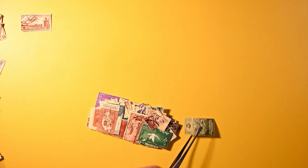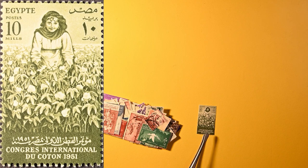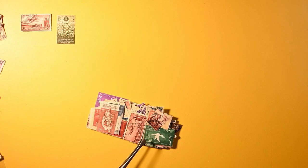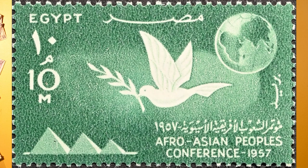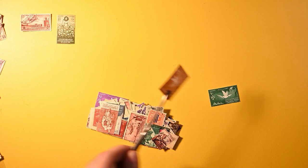Here we have one that appears to be mint, although there's gum and a hinge — not a remnant, but you can tell there has been a hinge on this mint stamp. 1951, International Congress of Cotton. Interesting. And another one that's mint: Afro-Asian Peoples Conference. There are two from that series, so I'll stack these up here.